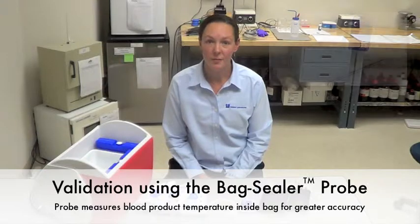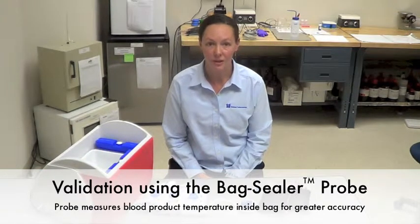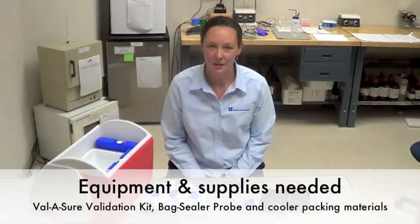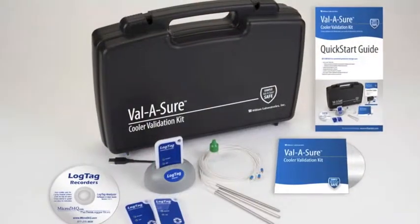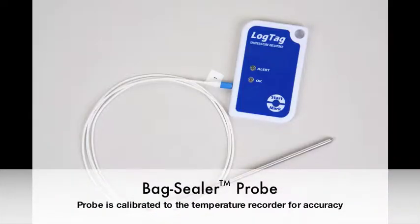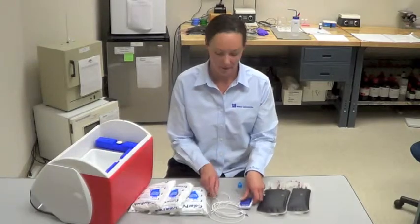I'm going to be reviewing the validation procedure using the bag sealer probe included in your Valishore validation kit. The equipment and supplies needed for this validation include contents from the Valishore validation kit, including the bag sealer probe, which is calibrated to the temperature recorder, and glycerol lubricant.